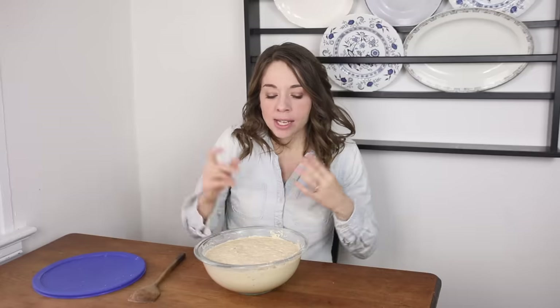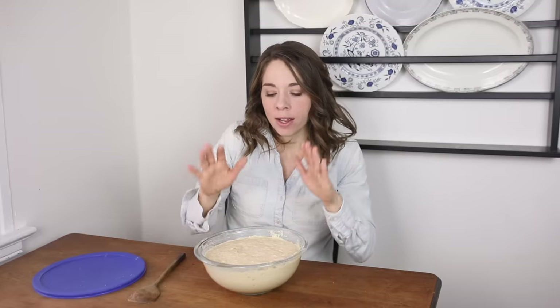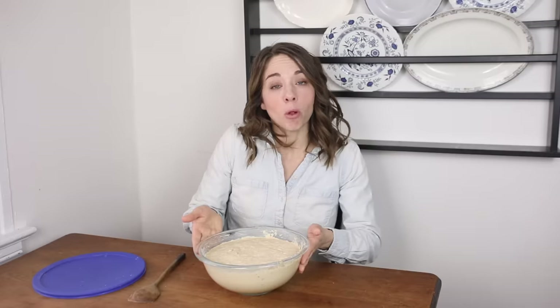I like to keep a pretty good amount because there are certain no-wait recipes you can make, like my sourdough skillet and sourdough pancakes. If you have enough that you can pull from, you can always make those without having to wait as long as the starter is fed and full. You always want to leave some in there to feed again — about a cup or half cup — and you can feed it back to a full bowl.